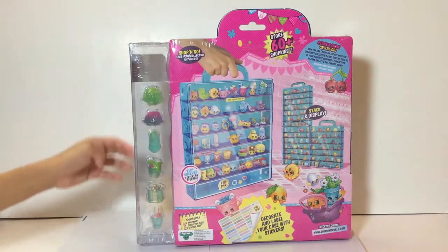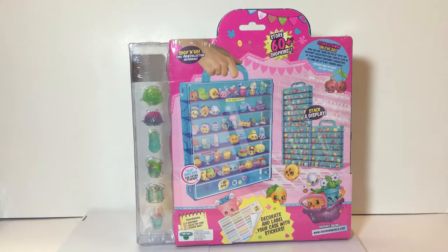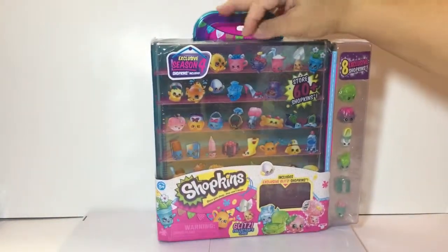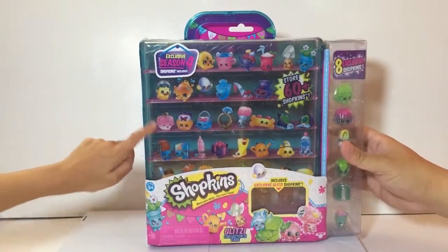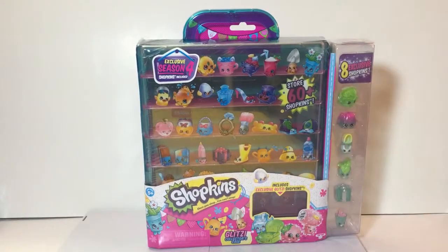We only bought one case because these are hard to come by and we didn't want to hog everything. We want to leave some for other collectors. The box packaging looks really nice — it has all those Season Four Shopkins images around it.